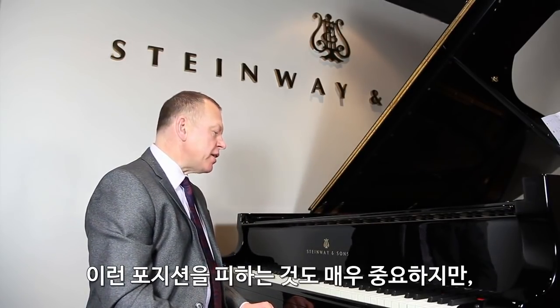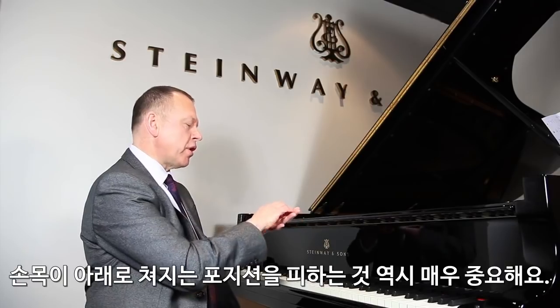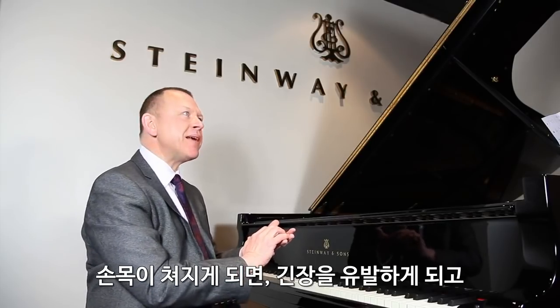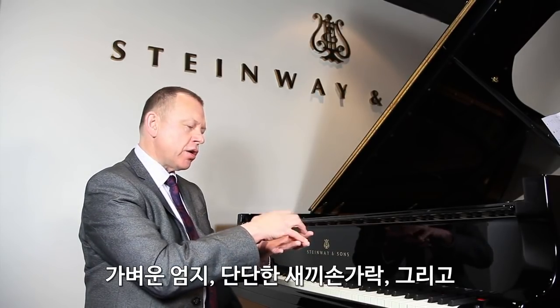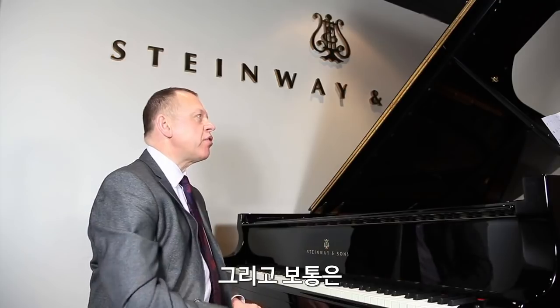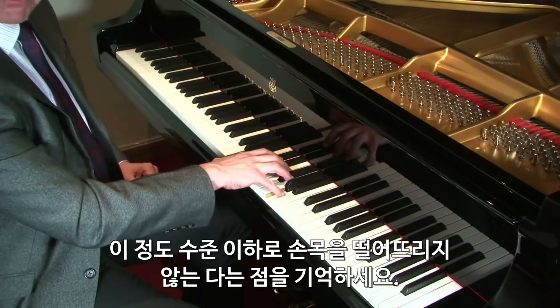Just one final word about octave playing: it's very important not only to avoid pigeon-fingered positions, but also to avoid a position where the wrist is low, which causes tension and is a very unskillful position to adopt. Final advice: light thumb, firmer in the fifth finger. Use wrist movements, use arm movements, and generally make sure your wrist does not drop below a certain level. I hope that's given you a few ideas on octave playing, and I look forward to joining you again soon.